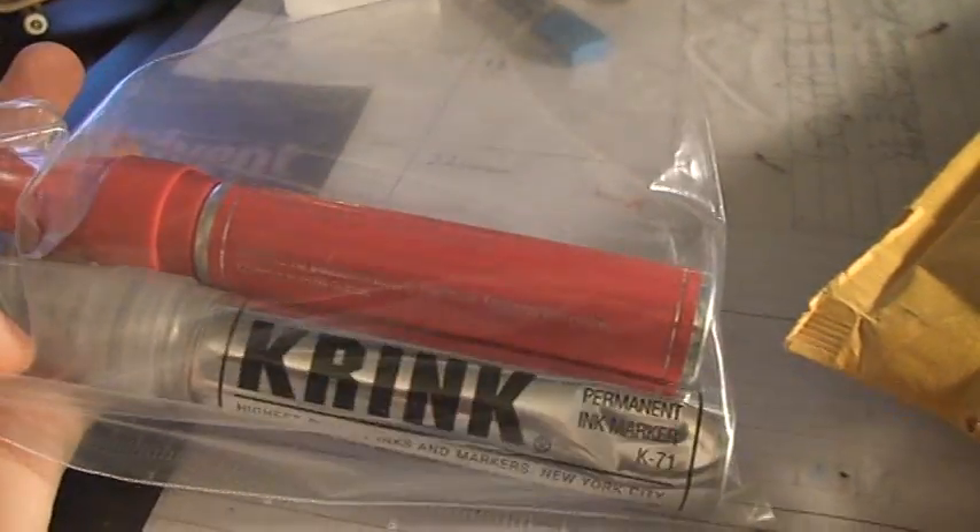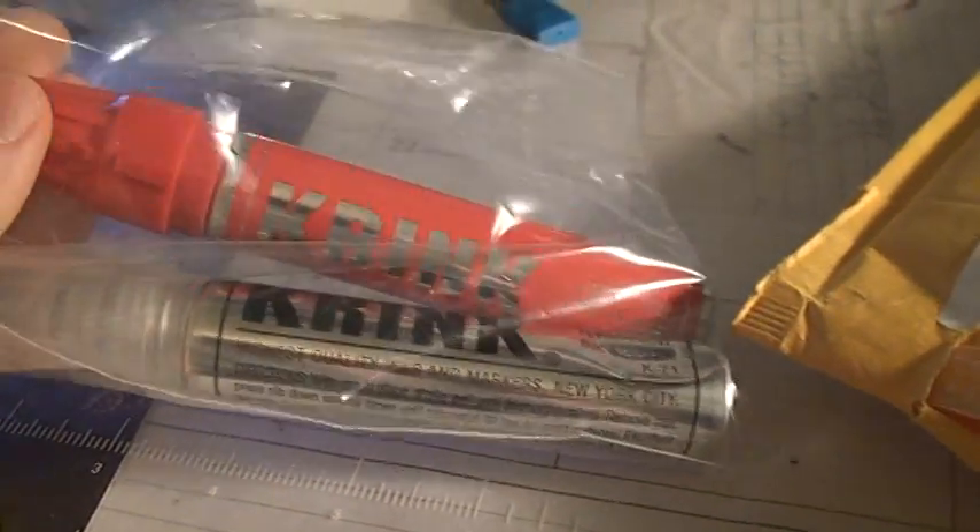This one is a small package, so that's why it came in this little bag with bubble wrap and a little pop-nut. But this is the best thing I got — the major thing — I got two Crank K71s.